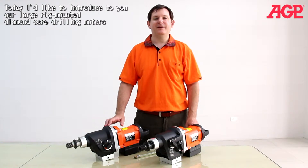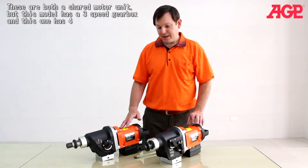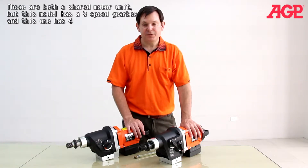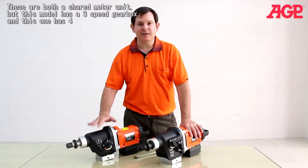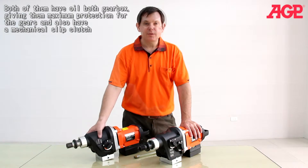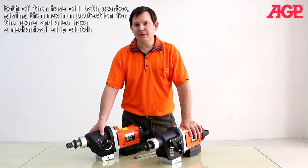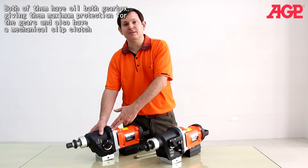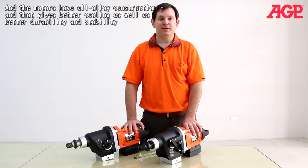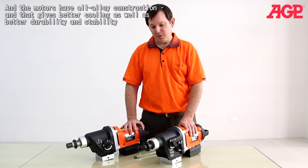Today I'd like to introduce you to our large rigged mounted diamond cord drilling motors. These are both the shared motor unit, but this model has a three-speed gearbox and this one has four. Both of them have an oil bath gearbox giving maximum protection for the gears, and also have a mechanical slip clutch. The motors have an all-alloy construction, which gives better cooling as well as better durability and stability for the motor.